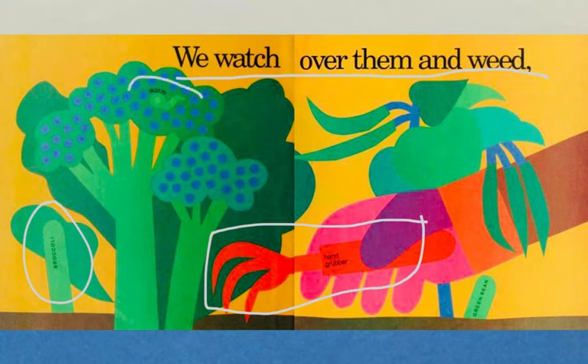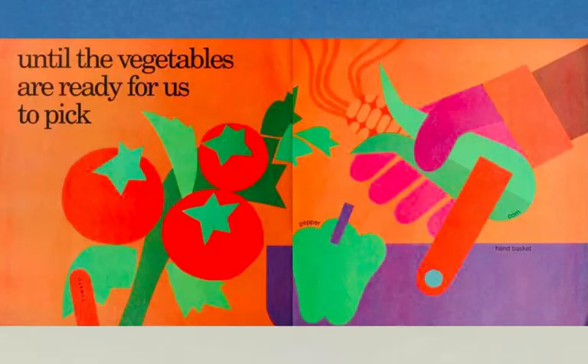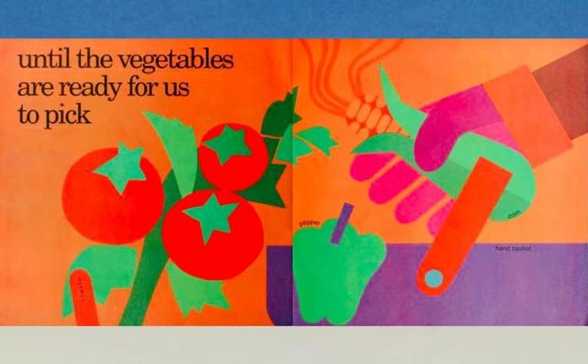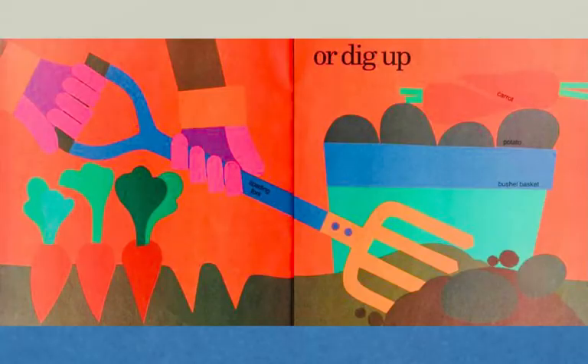We use hand grubber tools to pull out any weeds that might threaten the plants. On the plant we can find things like worms. We do all this work until the vegetables are ready for us to pick. We can pick a pepper, use a hand basket to put corn into, and pick a tomato. The vegetables are ready for us to pick or dig up.